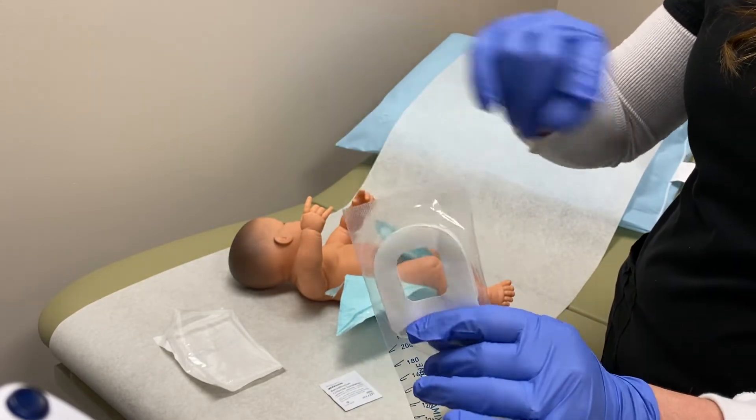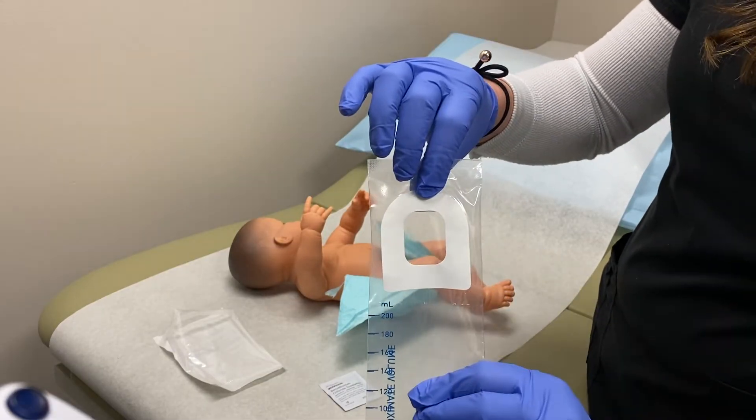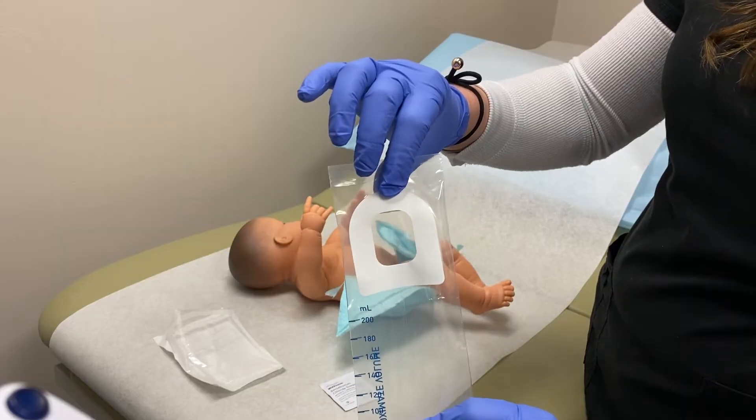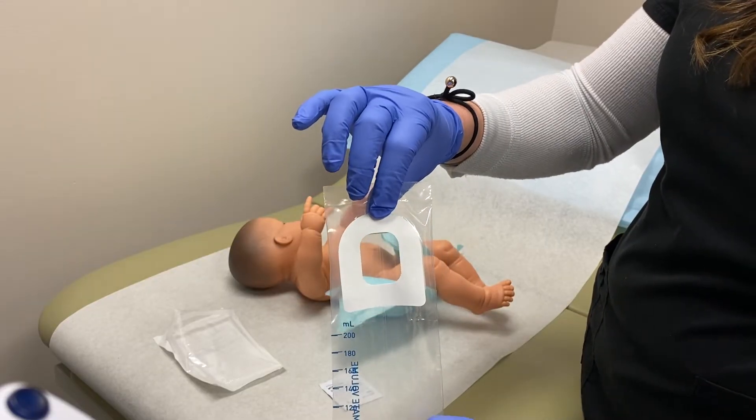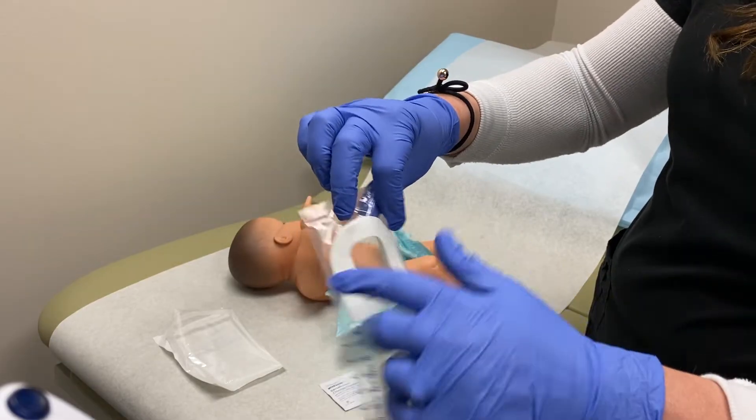In little girls, it goes over the top, near and at the top of their labia. And in little boys, it is at the tip of their penis. So this is going to go over that to catch the urine into the bag.